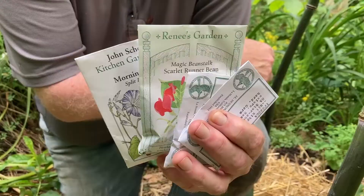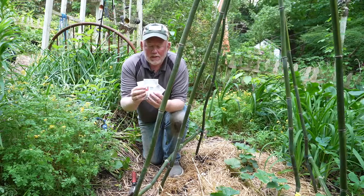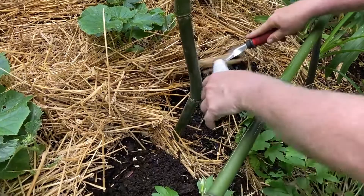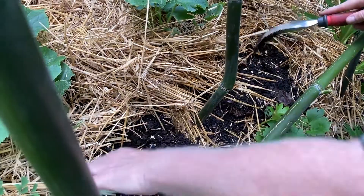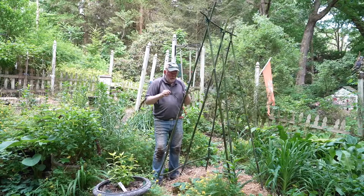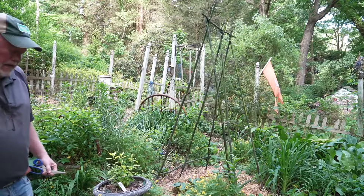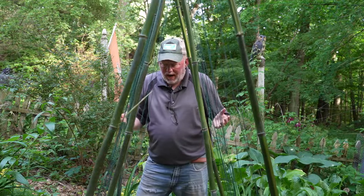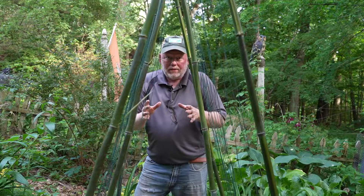Before I put the string on, I thought I'd better put the seeds in first. I'm going to mix up morning glories and scarlet runner beans and just put them on each side to see what happens. I also have a cool cucumber in here called Brown Russian — that's part of our succession planting. It's not bridge quality, but it'll hold up the cucumbers. I put the string on and that was a fun project.